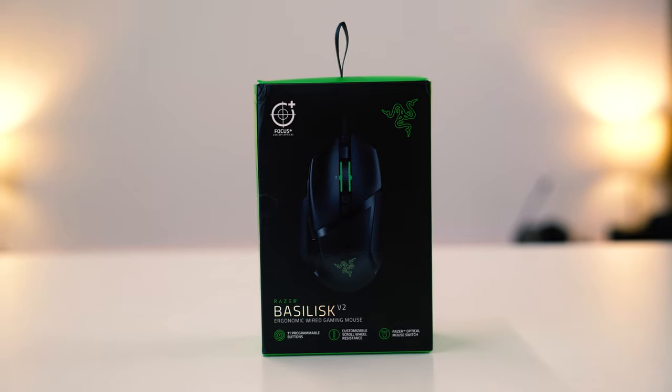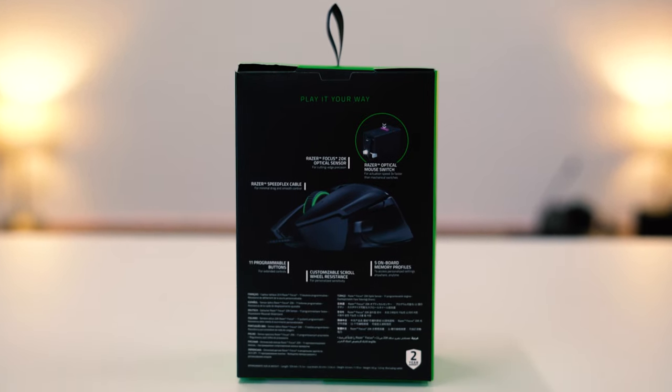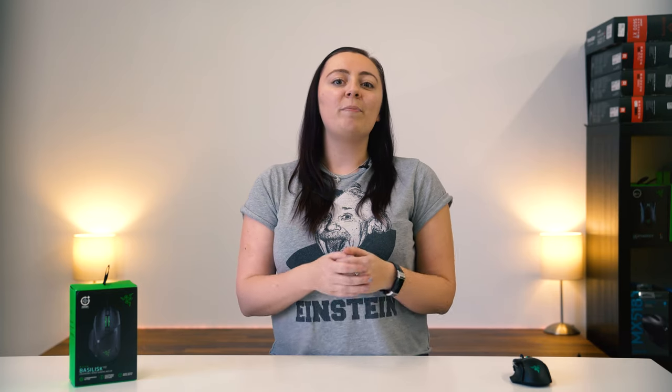So what comes in the box? As with all Razer products, the box features the standout black and green design you would expect. The mouse is displayed up front alongside some major specs like the sensor and button mapping. The back showcases further specifications and some generic copy. Inside the box you will find the Basilisk neatly bundled inside a thin layer of cardboard, and underneath you will find the cable along with the manual and additional details. All pretty standard from Razer.